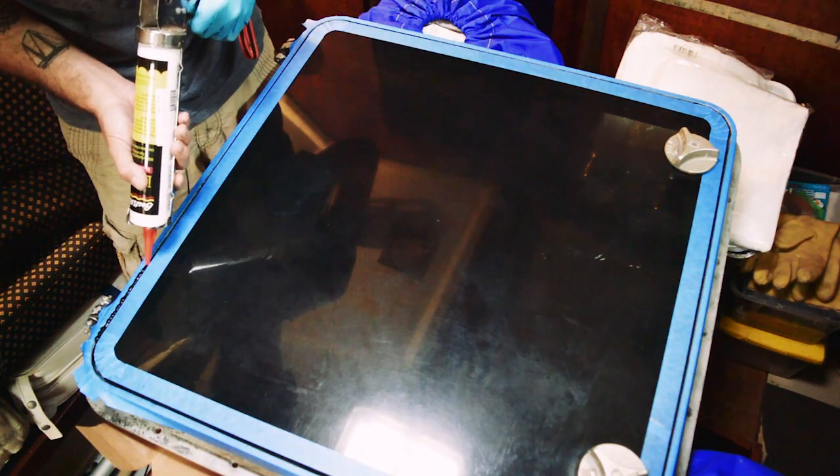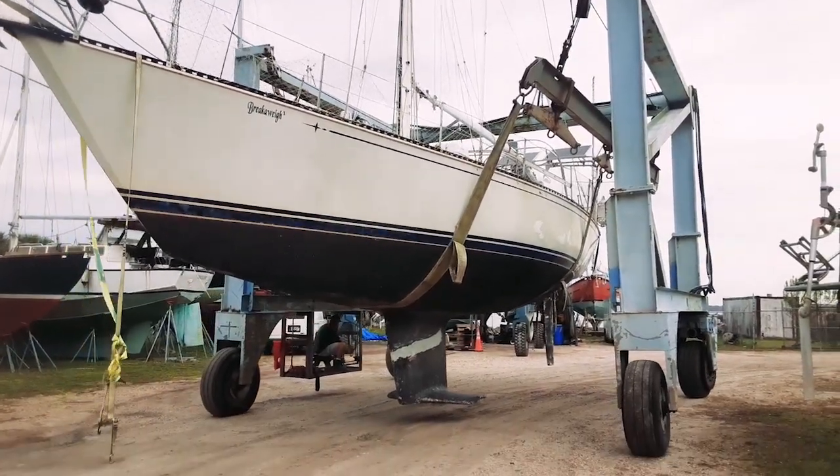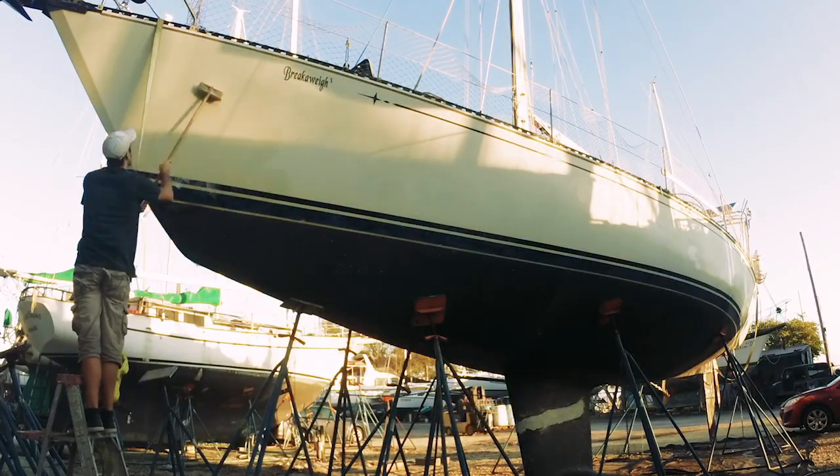Last time on Sailing Balachandra, I re-bedded our forward v-berth hatch. We moved Balachandra into the work yard and I cleaned the entire hull and topsides.